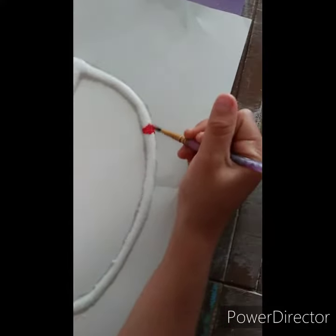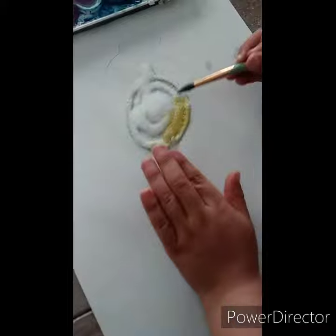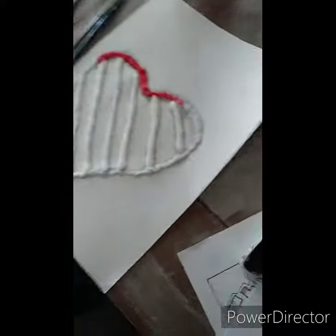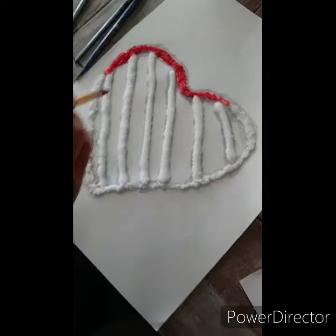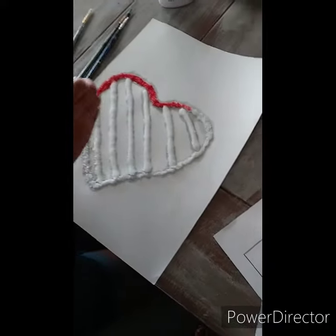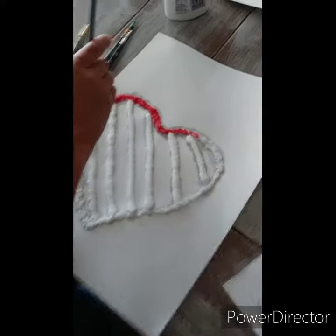There you go. I'm doing it, Mom. Just little dabs. I'm smooshing it. What about you, sis? Mine's working if I do a lot of water and paint. I think you're getting your paper a little too watery, but it's looking good. Looks really cool.